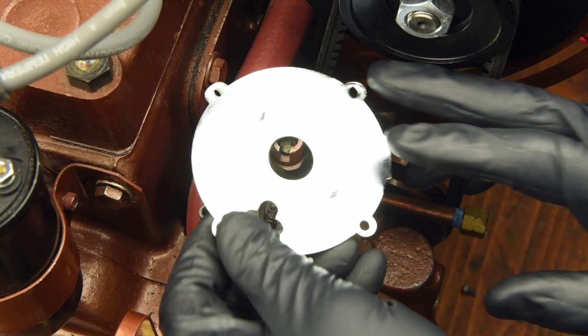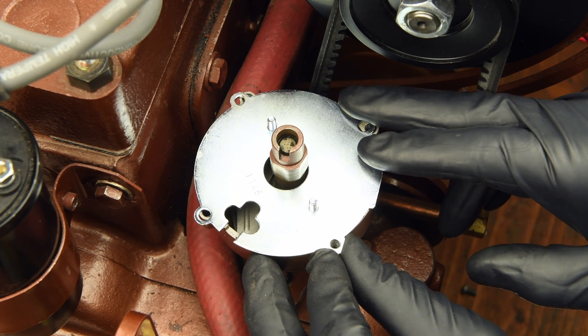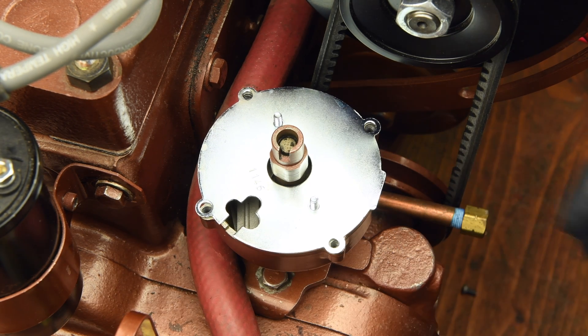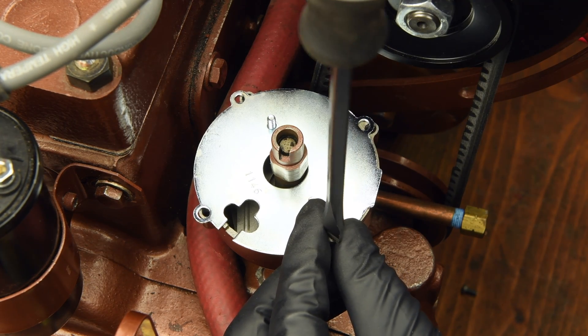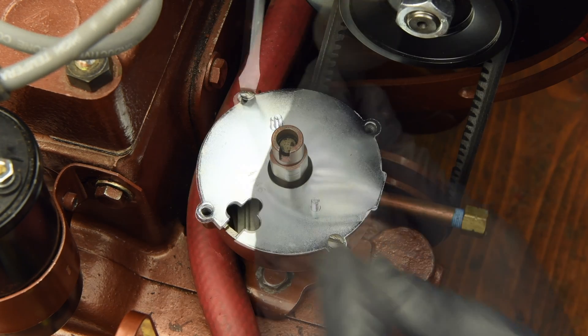Next, install the new breaker plate that came with your Petronix kit. Align the screw holes with the wire guide facing the coil and the alignment tab facing away from the block. Install and tighten the same screws that you removed from your old breaker plate, once again being careful not to drop them.